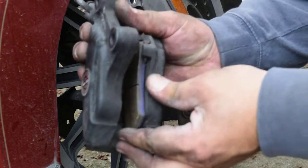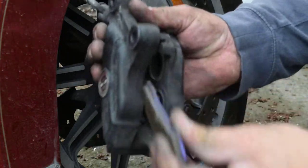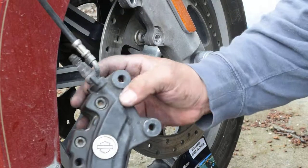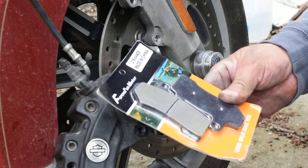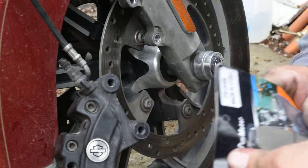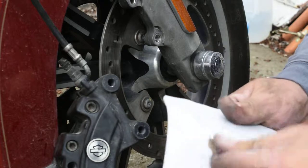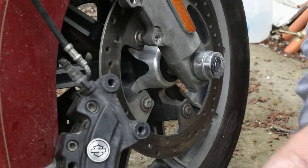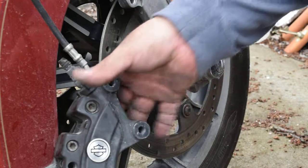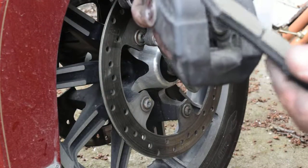Now these just come out — lift up on the bottom and it pops out. Here's my new ones. They're carbon Kevlar, made in China, so I'm sure they're junk. But they're very inexpensive, and if they'll last me a few miles, that's good.